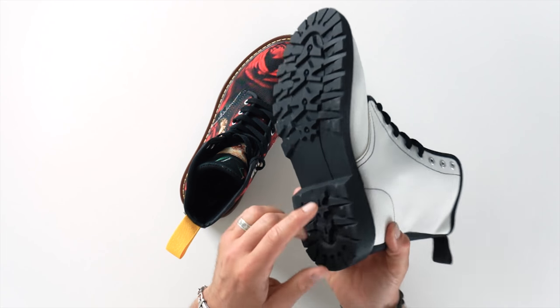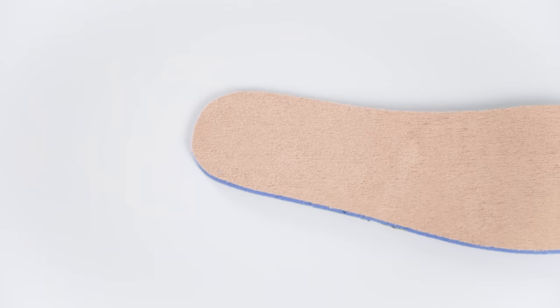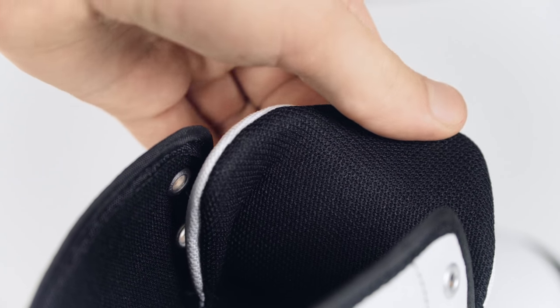The rubber soles have a sturdy grip texture and ripped midsoles on the sides. Inside, these boots offer a comfortable foam, anti-heat, anti-moisture insole and a mesh fabric padded lining.